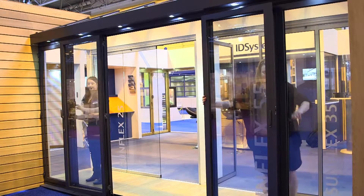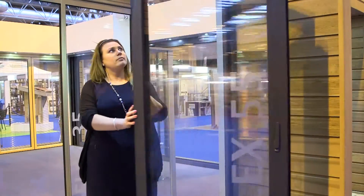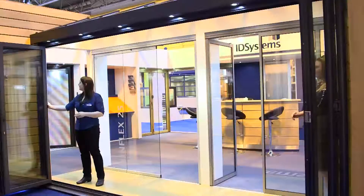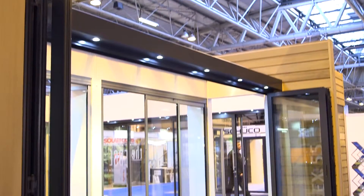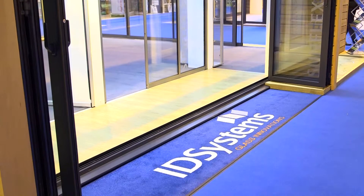The SF55 system is a very versatile door system. You can open so many panels to the left, so many panels to the right, and this system also has the ability to open up corners. You can also stack the doors to the outside or to the inside.